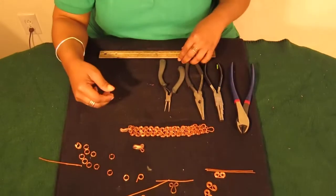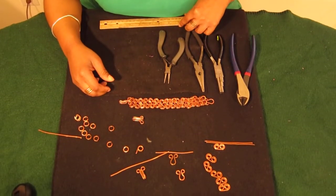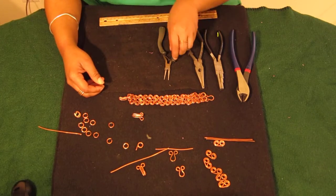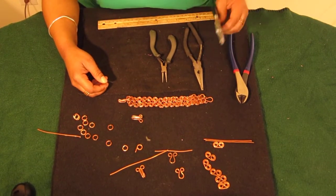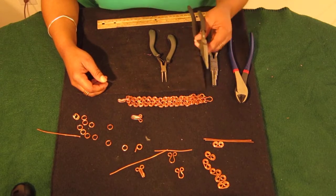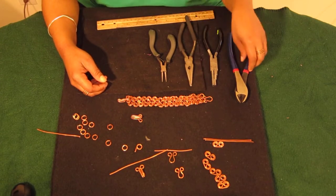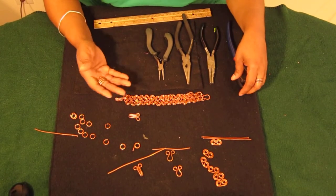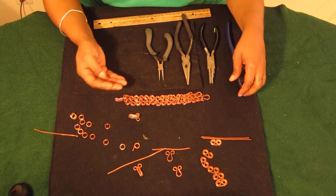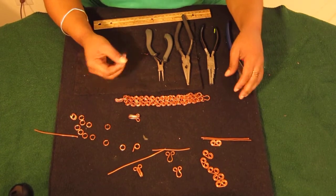First off, let's go over some of the tools we'll be using today. We will need a ruler, a round nose plier, a bell plier, a chain nose plier, and heavy duty wire cutters. Most of these tools you should already have in your toolbox at home, but if you don't, you just have to improvise and use what you have.